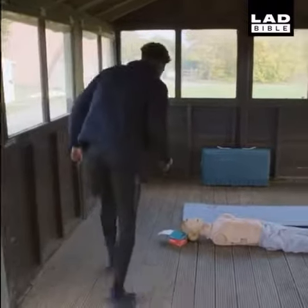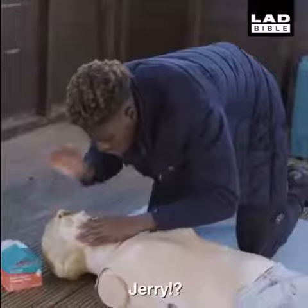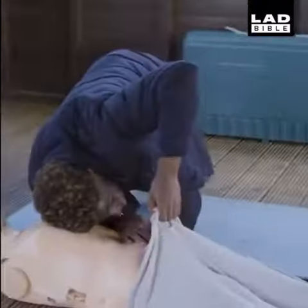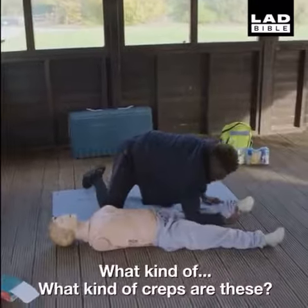What has gone on here? Hello? Hello? Jerry? Hello? Check for danger. What's he carrying in his shoes? What kind of traps are these?